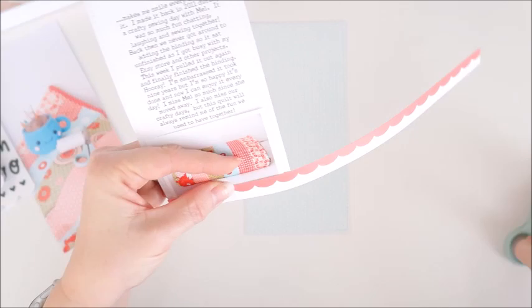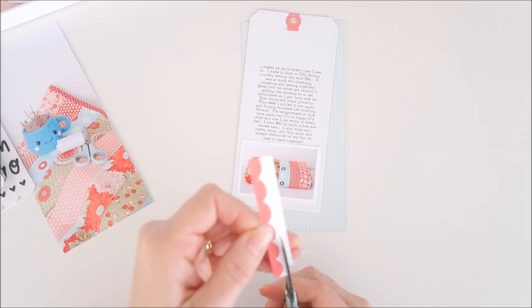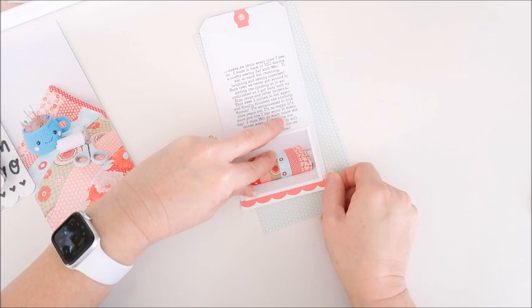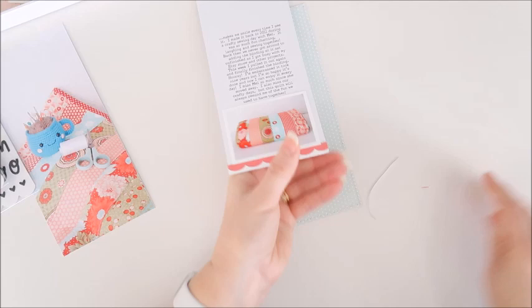I've got this scallop strip going across the bottom there. There was a little bit too much white on that edge so I'm just going to trim that down a little bit, and then I can add it to the bottom of the tag — I'm just going to tuck it underneath that bottom edge of the photo. I love that it's just adding a little bit more of that red to this page.